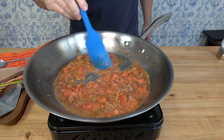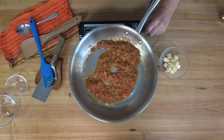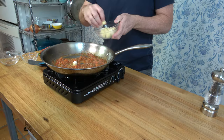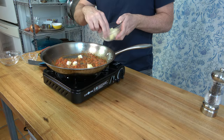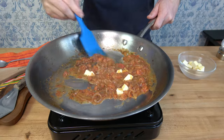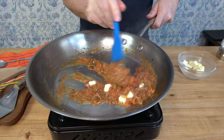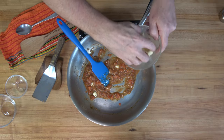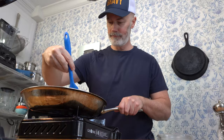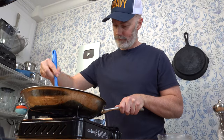Whenever your sauce begins to look like this, you're ready for the final step. Run over to the fridge and grab your butter — you need four tablespoons, that's 56 grams of cubed butter. Work in batches: put about half in at first, give the pan a swirl or use a spoon or spatula to mix it in, then add the second batch. Just work it until all of the butter has mounted and combined into the sauce. That really doesn't take any time at all.